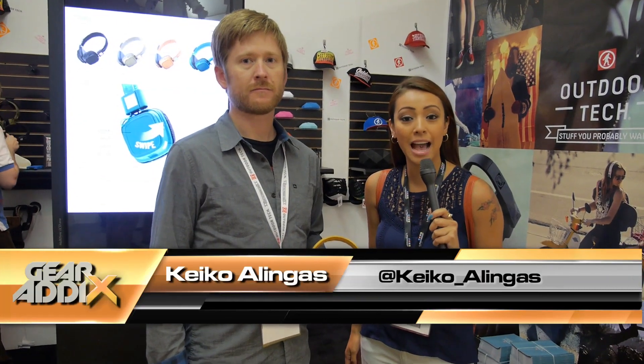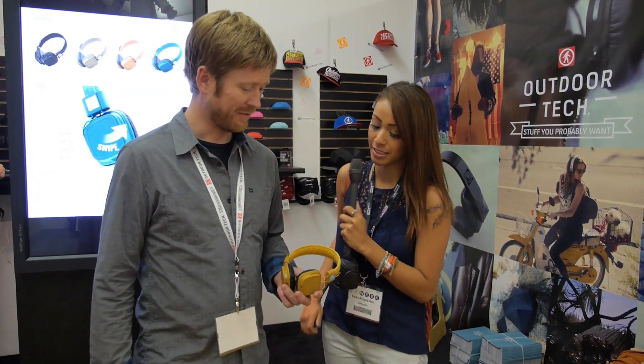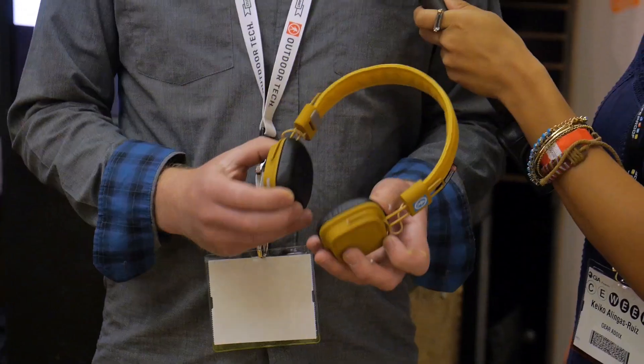Hey guys, Keiko Olingas here at the Outdoor Tech booth with Adam Janica from Outdoor Tech. So tell us about these cool looking headphones here. These are the Outdoor Tech Privates — a $99 touch-controlled wireless headphone.